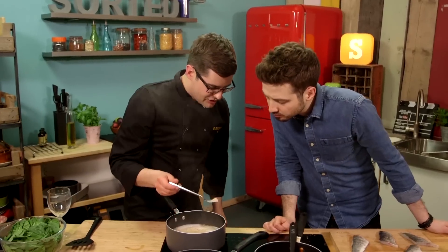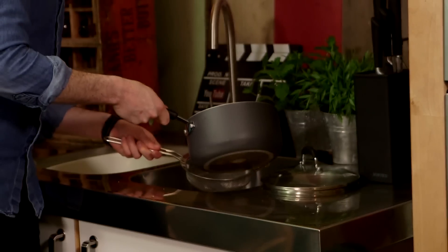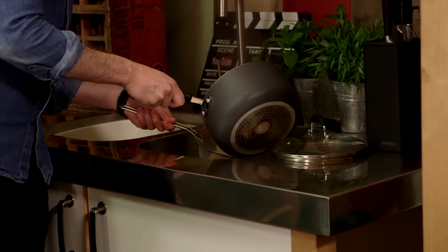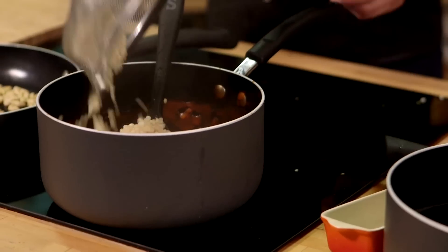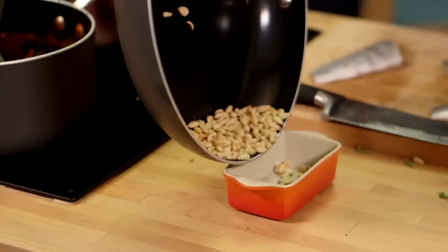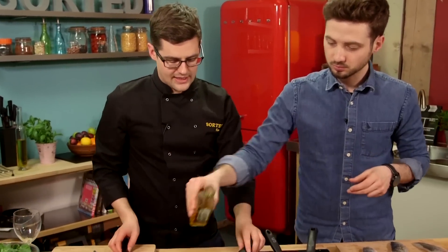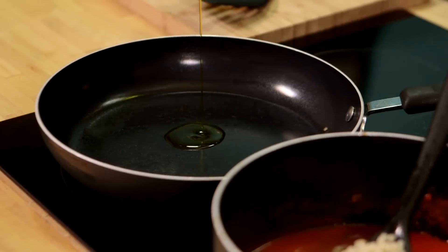You can see how much the pasta has swelled — they're much bigger now. Drain it off and, as soon as it's drained, it's going to go back into our tomato sauce. I love this stuff. Your pine nuts are done as well, so take those off the heat. Then add a little bit of rapeseed oil, because you can heat that to a relatively high temperature, and we do want a hot pan for this fish.